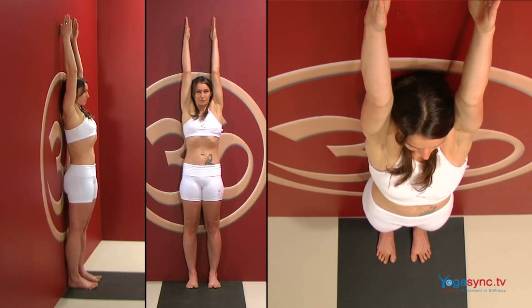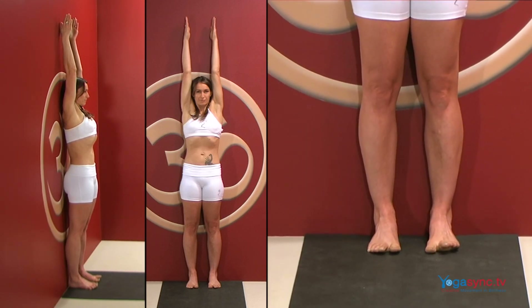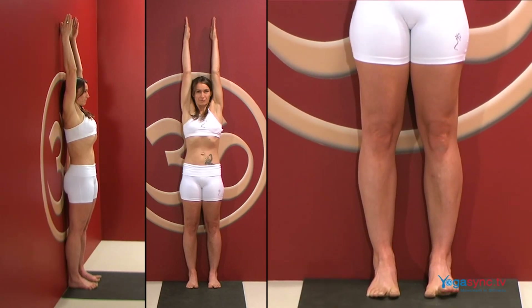Bring your awareness now back to the feet. Spread your toes and press evenly into the balls of your feet and heels, lifting your arches up.